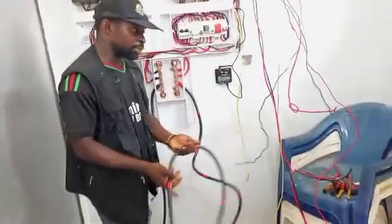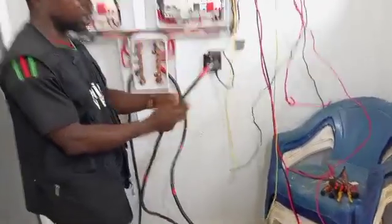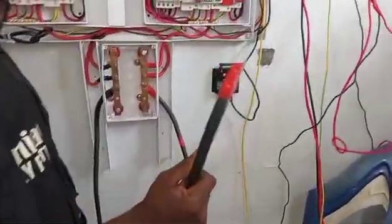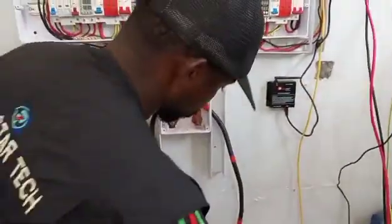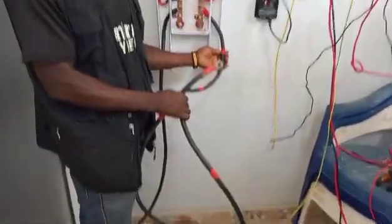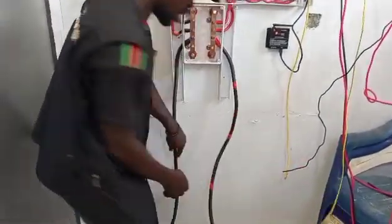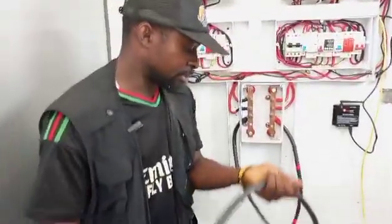I personally removed this battery from this place so that I can explain to you. This terminal is the positive terminal. Because of the cost of cable, I have to use a sleeve to do color coding. And this is the negative terminal.